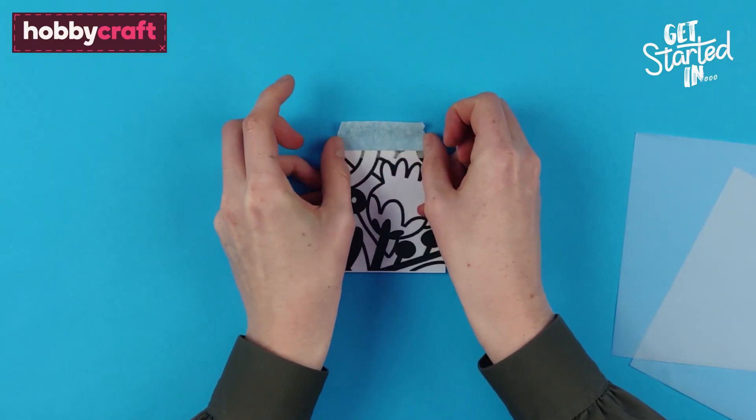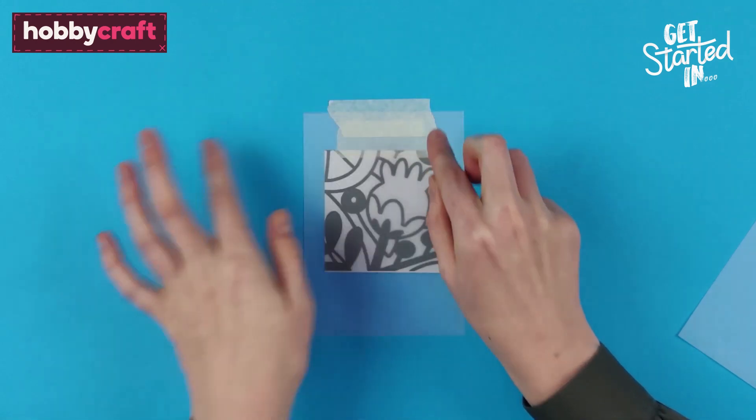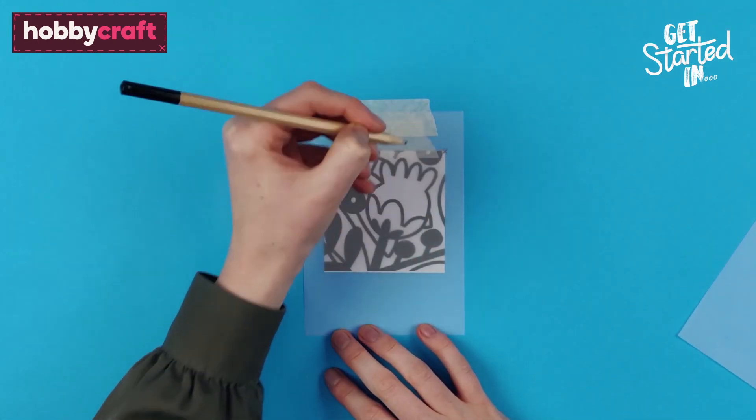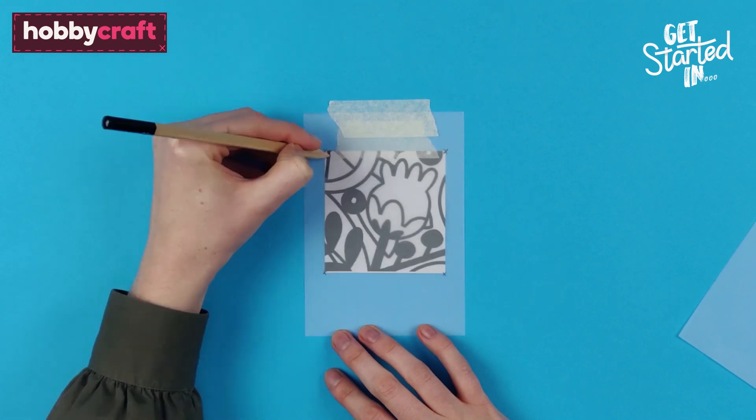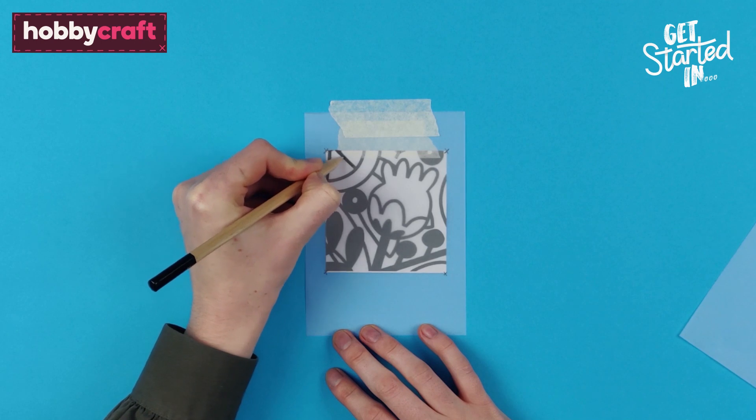Tape down your template and the first sheet of tracing paper. Mark all four corners of the design. This will be the most detailed layer, so all lines will be traced over.